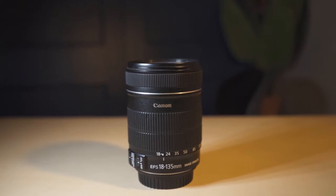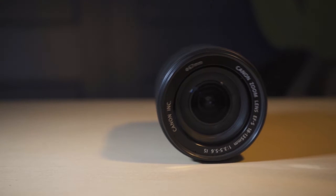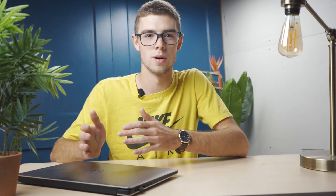The only crop lens I had available was a Canon 18-135 crop lens. It's still a crop lens and works fine even though it's not a Sony lens. If I throw on the Canon lens and put it in crop mode, it crops in 1.5 times. At the widest focal length of 18 millimeters, it's going to crop in to about 27 millimeters.